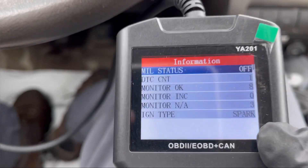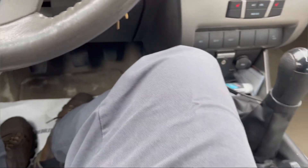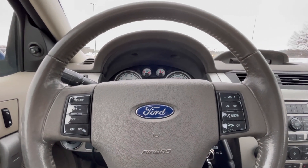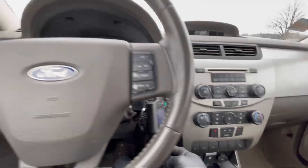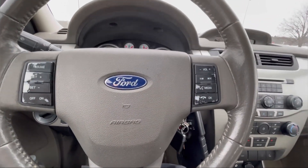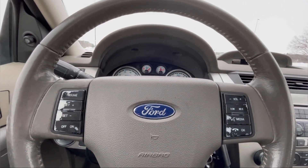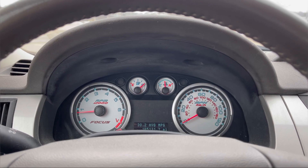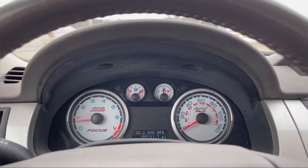I'm going to go back to the shop and hook up the smoke machine. I'm pretty sure I will use a different scan tool to command the EVAP vent to close, then I'm going to introduce smoke into the EVAP system. I'll show you how to do that in the shop. I will see you there.